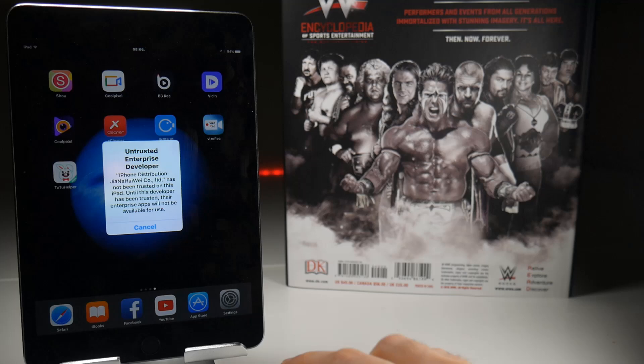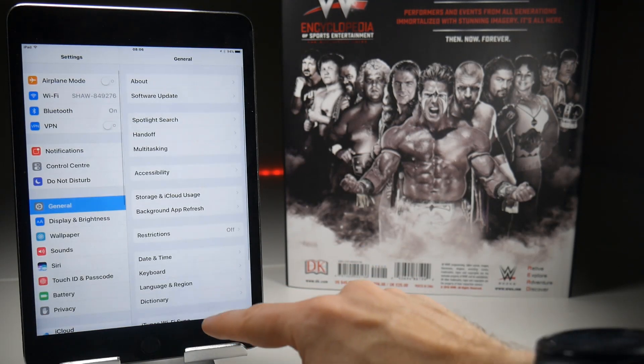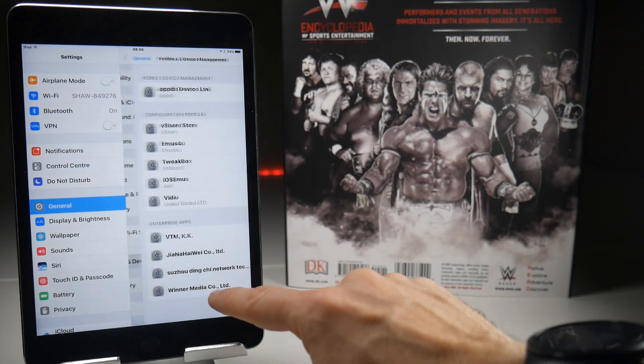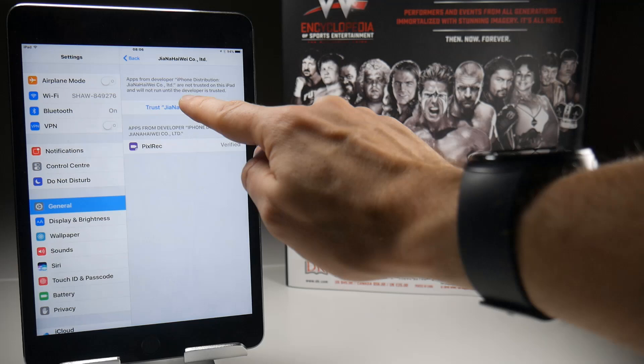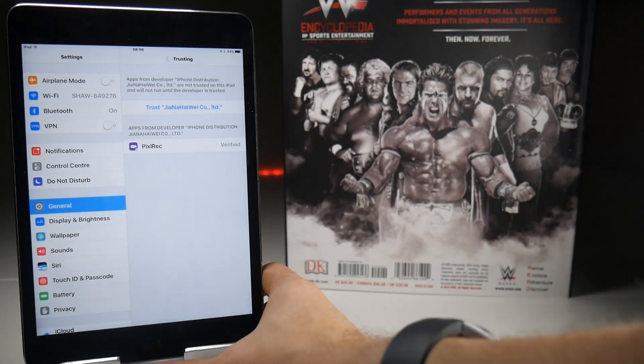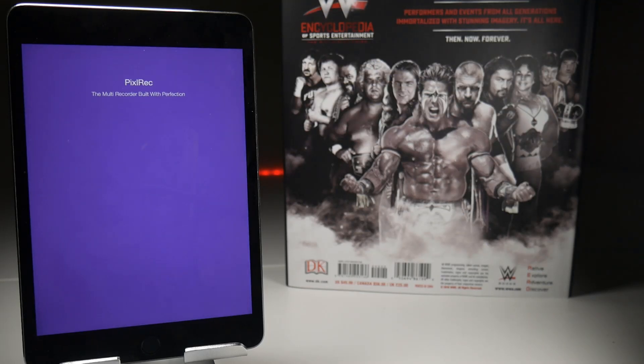When you tap on the application you will get the untrusted enterprise developer error. Go to Settings, General, Profile and Device Management. Find the certificate it's currently signed to, then tap the blue trust button and confirm the red pop-up, and that should get Pixel Rec working until the certificate gets revoked.